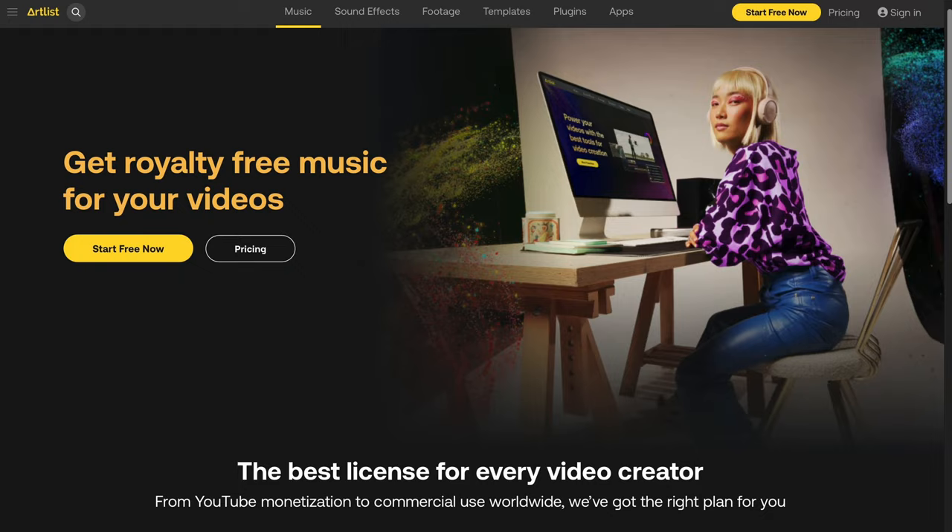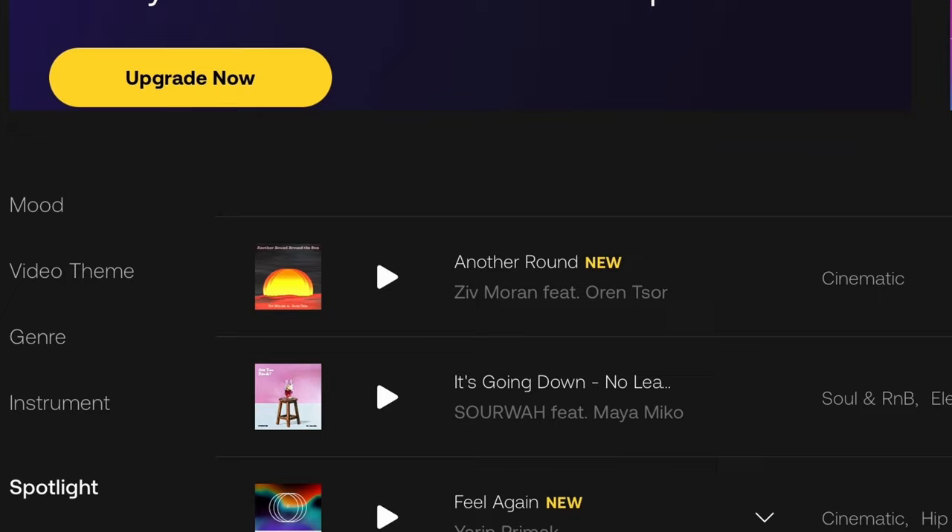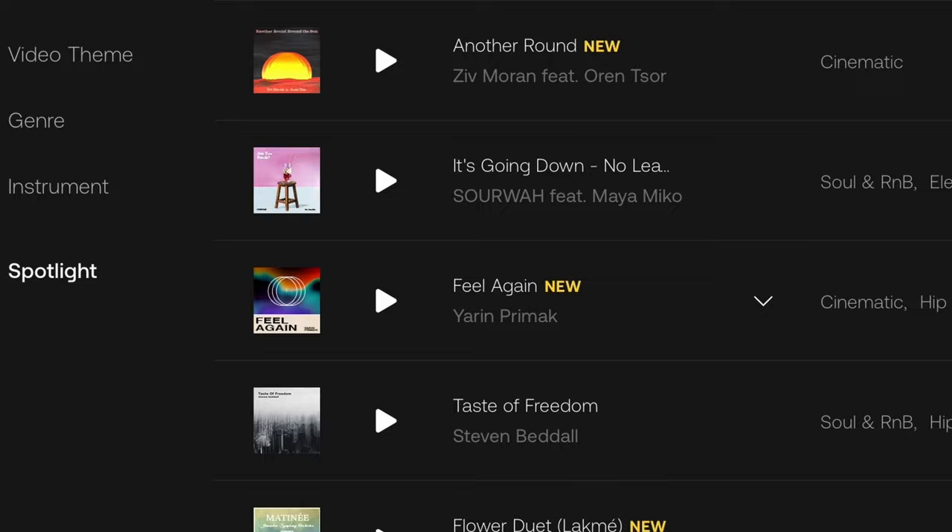Whenever I'm looking for music for a YouTube video or some paid client work, the last thing I want is to be stuck on the website looking for music for long periods of time. But with Artlist, their search tools are absolutely incredible. You could search by genre, then you got mood, then you have instrument type.